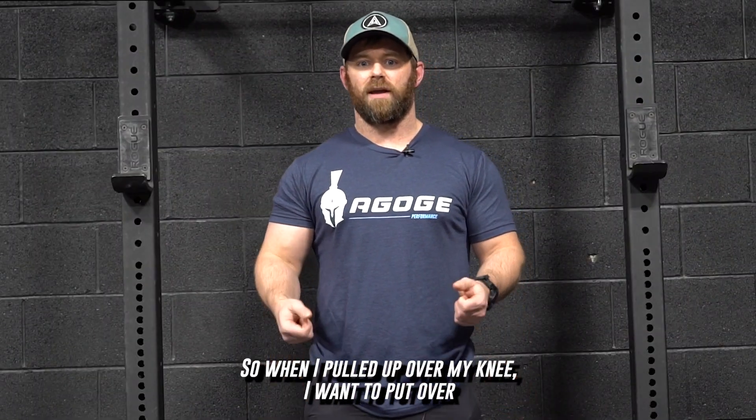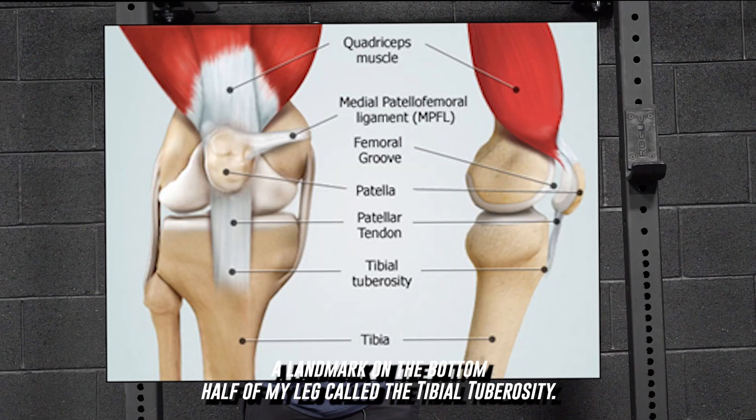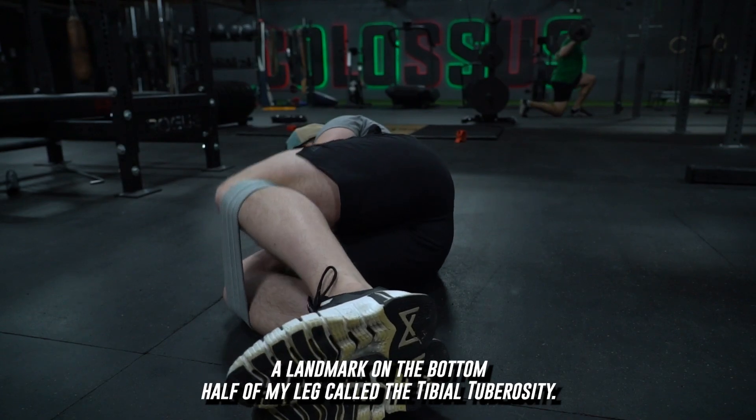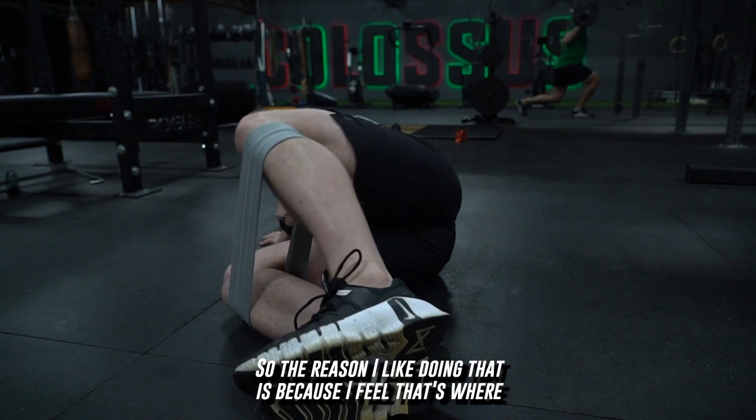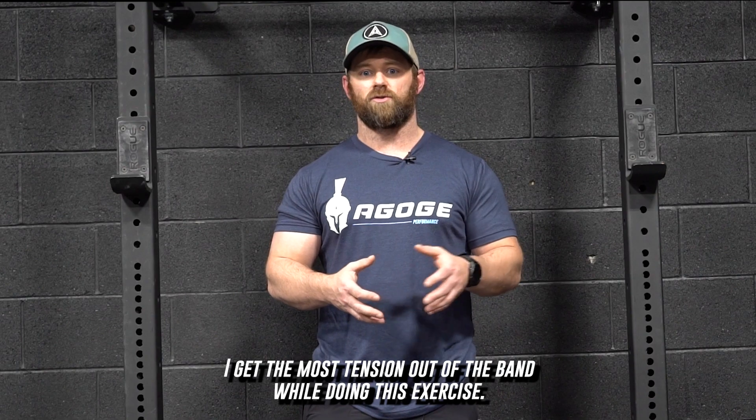So when I pull the band up over my knee, I'm going to put it over a landmark on the bottom half of my leg called the tibial tuberosity. The reason I like doing that is because I feel that's where I get the most tension out of the band while doing this exercise.